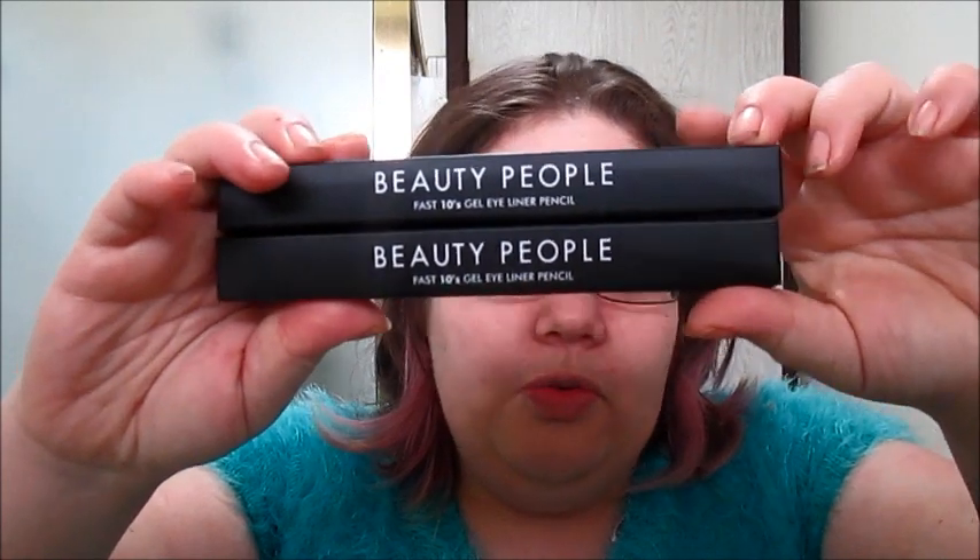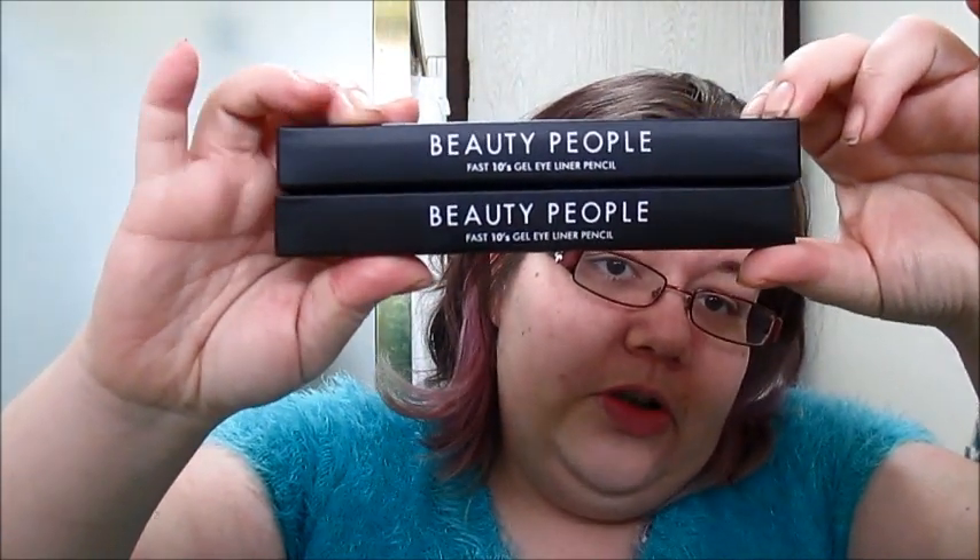This one comes in at $34. So that's more than $66 on those three products already. But wait, there's more! The next one is called Beautiful People, and you actually got two of them.